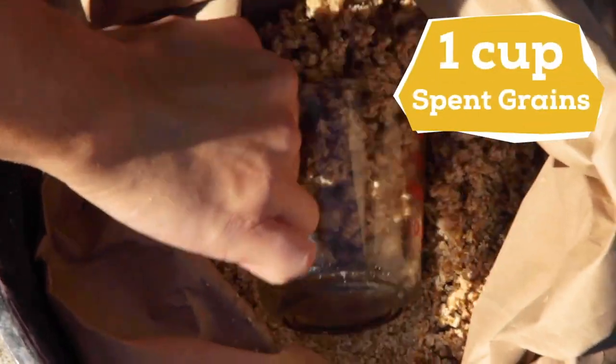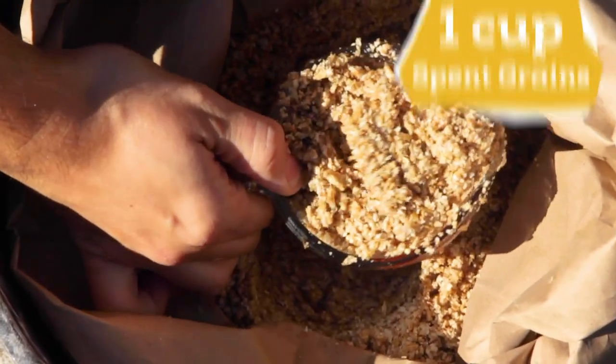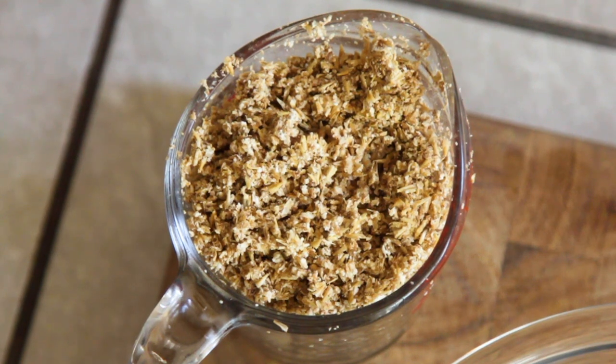To start, we'll need one cup of spent grains from a brew day. The sooner you make this recipe after the brew day the better, as the grains will start to go bad. But if you can't make it the same day, you can refrigerate the grains in an airtight container for up to one week.